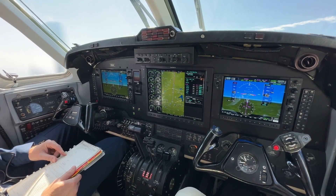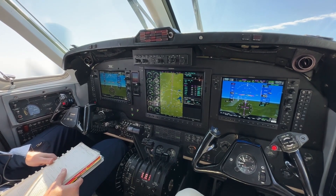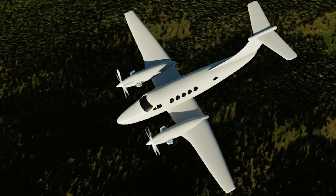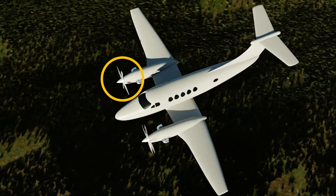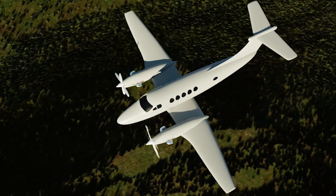The Autothrottle is intended to reduce the workload for the pilot, and allows for more cognitive resources to be used for active threat and error management. During normal and non-normal operations, the Autothrottle proves extremely valuable by allowing more focus in conducting procedures with greater accuracy. It's an excellent workload reduction tool for situations when the pilot or crew must maintain aircraft control and conduct non-normal checklists simultaneously.